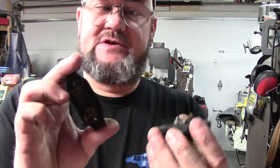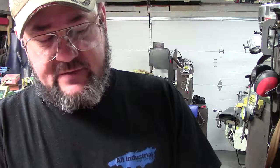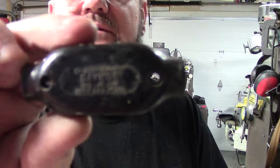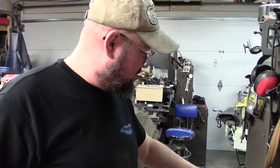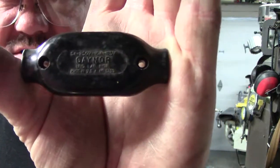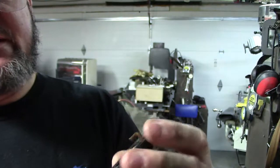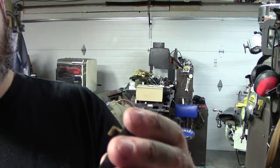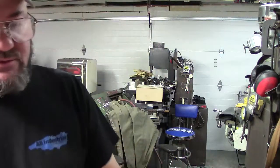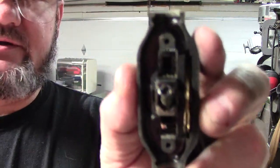It's got a Bakelite switch, and a very well constructed one. Here's the information on the switch if the camera will focus on it so you guys can see the switch. The insides are very well built — Bakelite with copper. This is the back of the switch, and here's the front portion — that's the rocker, the contacts, and everything, with a spring. Very, very well constructed and built.